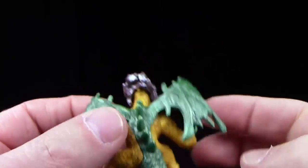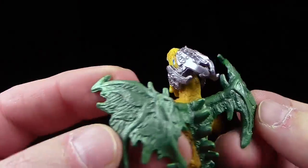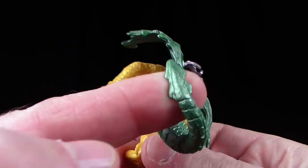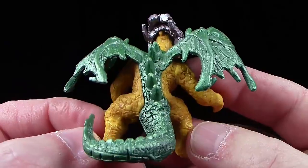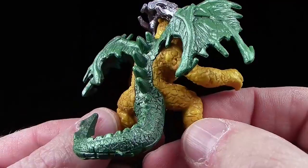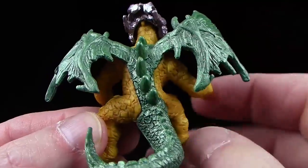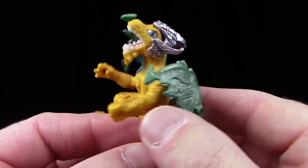Die Flügel sind relativ klein und in einem leichten Metalligrün. Ebenso natürlich auch die Rückenstacheln von oben bis unten zur Schwanzspitze. Sehr schön, wie das hier eingearbeitet wurde, wirklich sehr schön. Hat einen relativ schmalen Rücken — zumindest sieht es hier so aus, weil es halt eben grün ist. Links und rechts sieht man dieses Gelb. Sehr, sehr schlanker, sehr agiler Krieger, wie es aussieht.